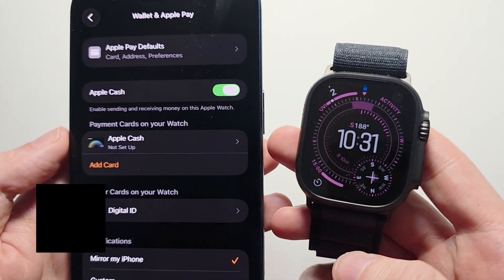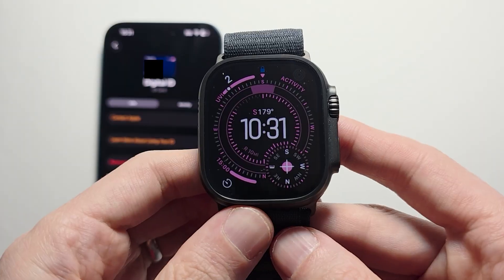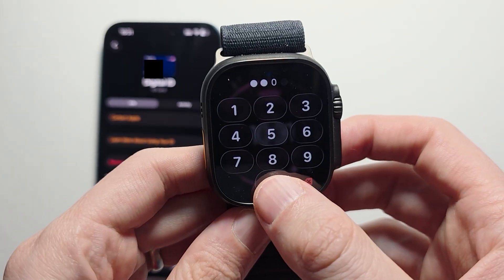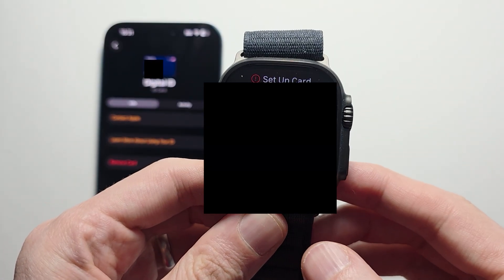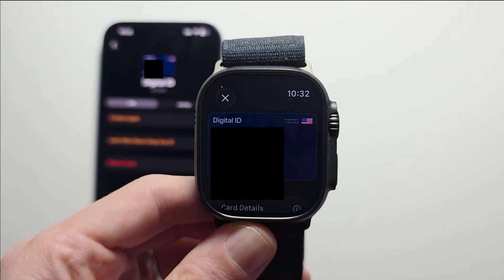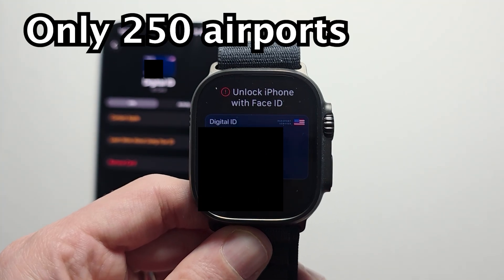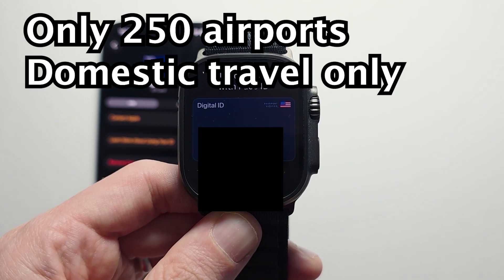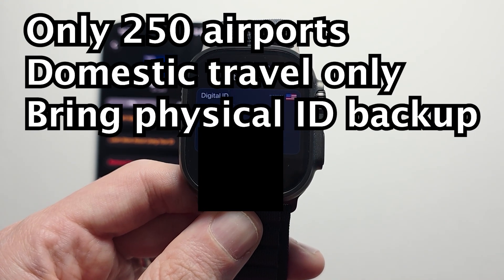You may get a notification or you may not, but for me it's listed here. To access this, just double press the side button, scroll down, and there's your digital ID. From here you can have TSA scan it. Just keep in mind it's only available at 250 airports for domestic travel, and you should also continue bringing a physical ID in case something goes wrong.